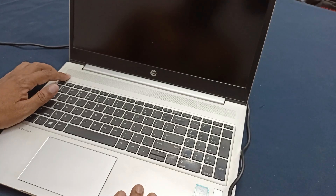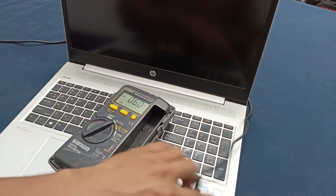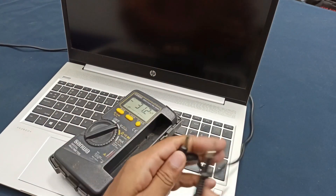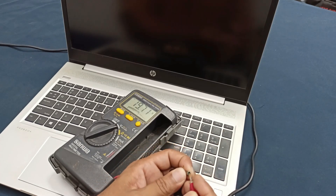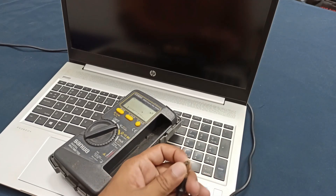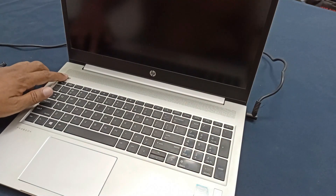Pressing the power button — it is not working, power is not turning on. Let's check the laptop charger. It is showing 9.70 volts, so the laptop charger is okay. Now let's plug it in and press the power button — this is still not working.